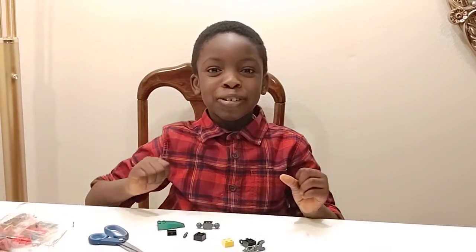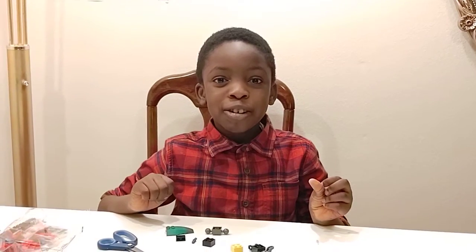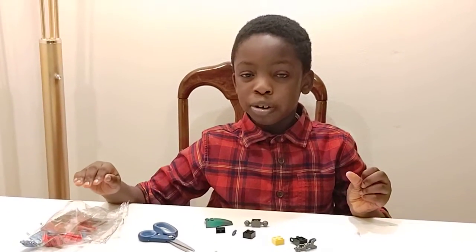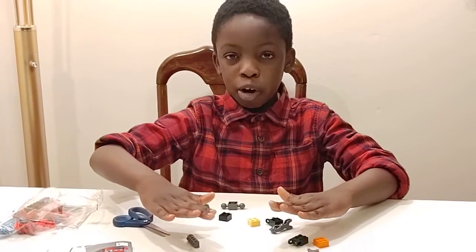Hi friends! Welcome to another episode of Learn with Joshua. Today we are going to be building our Lego — we are going to be learning how to build a Lego convertible and also a Lego robot.